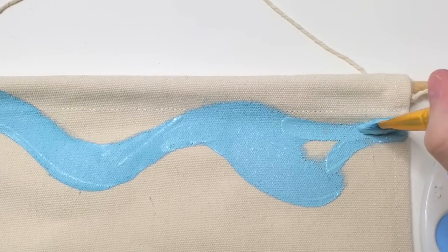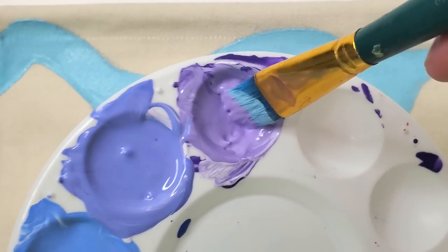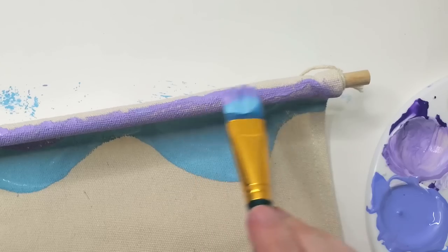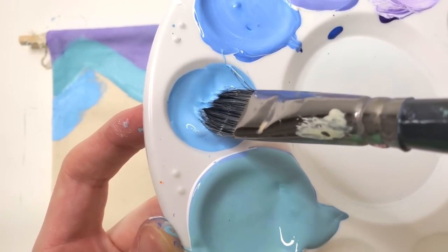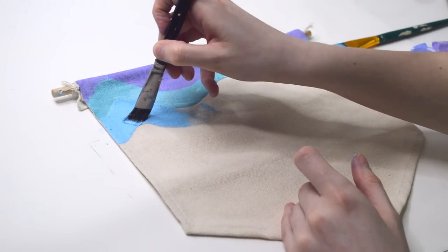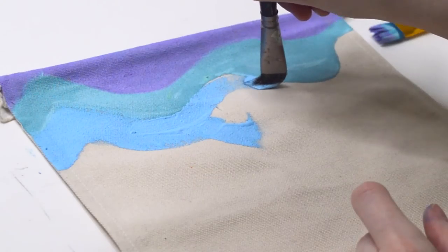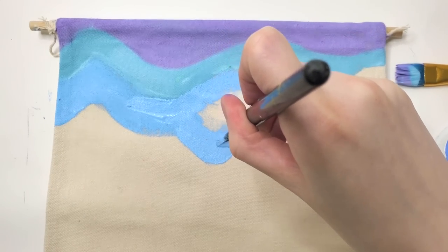Once I finished creating my first kind of swervy line, I dipped into my purple color. The purple is actually going to go above this blue-green color — I'm filling in the space above this blue swervy line. And now I will become vindicated, because look at the paint palette. I'm dipping into a true baby blue color, and the color I started with was actually very green. It didn't look like it when you didn't have anything to compare it to, but now we can really see that yes, I'm not crazy — I did start with a blue-green color.